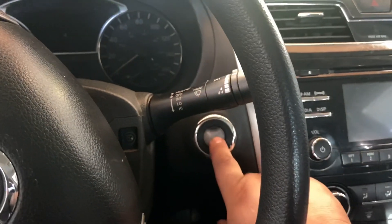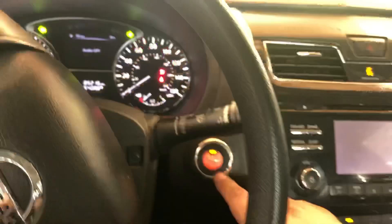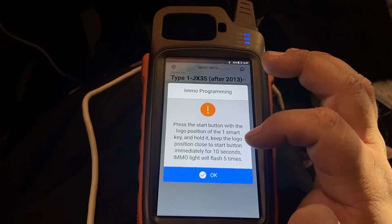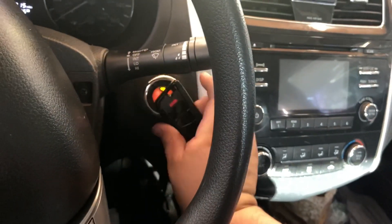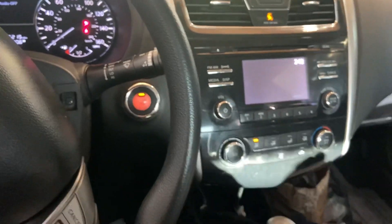Keep pressing the start button until the ignition's on — this is the tricky part. Just make sure you hold the start button and hold it, don't let it go until it's on. As you guys can see, now you can let it go. We're gonna press OK. Turn off ignition switch. Now we're gonna press OK again. Press the start button with the logo of the first smart key. We're gonna go ahead and program our universal smart key — go ahead and press it and hold it. Perfect, you guys heard it only beep once — when it beeps repeatedly that means it didn't accept the key.